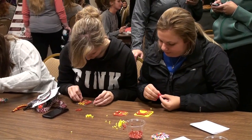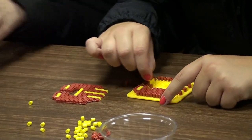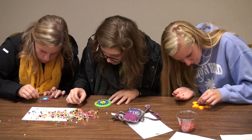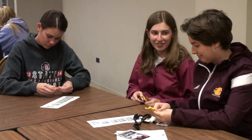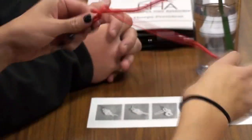We also have perler beads — a real 90s craft — where you can make flying C's, love hearts, and flowers. And behind me I have a sailor knot keychain, where you get to make a little sailor knot and then put it on a keychain to take away.